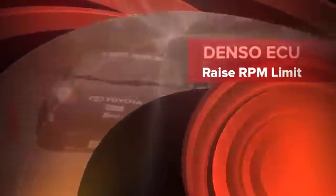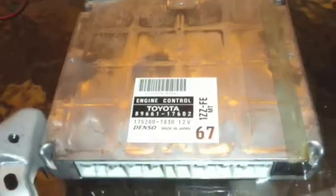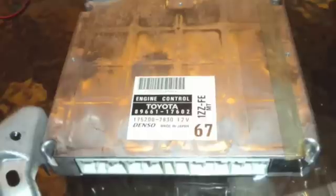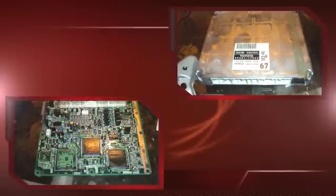I'd like to share with you how to raise the RPM limit on a Denso ECU. The first thing you want to do is remove the ECU from the car and then ground yourself to make sure you're not carrying a static charge. There are a lot of static sensitive components inside this ECU.